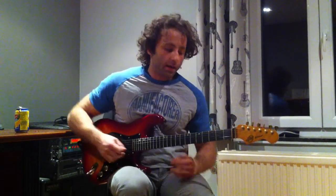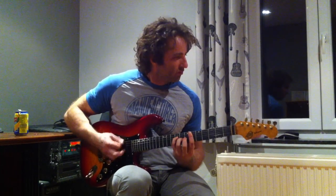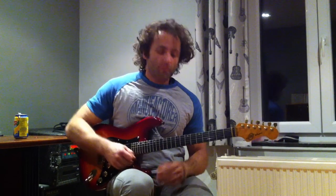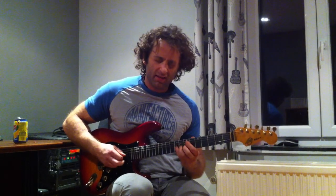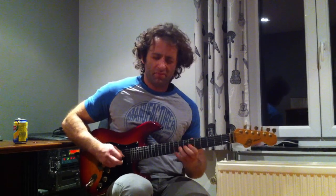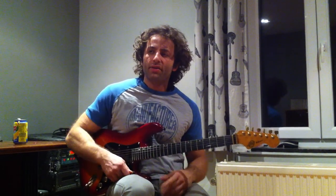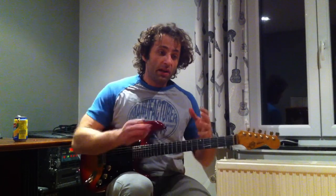Ok guys, we're back with the last lick for today, in the key of Eb minor. What I'm going to be using is just always basic, basic, simple ideas. I showed you that in my previous licks, and actually I think Steve used that quite a lot too — so maybe I stole that from him.